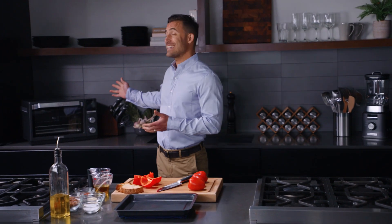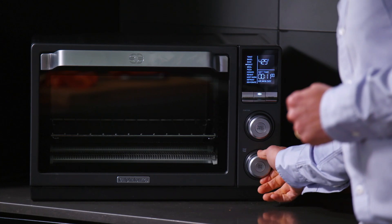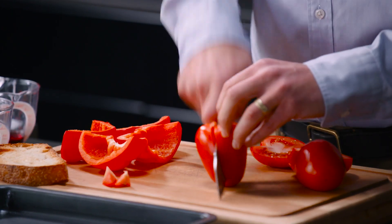The first step of this dish today is going to be to preheat our Calphalon Quartz Heat countertop oven. The beauty of this oven is it cooks everything perfectly evenly. The next step is to start cutting our tomatoes.